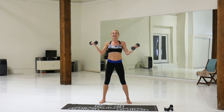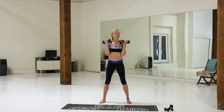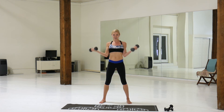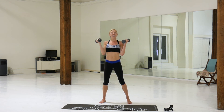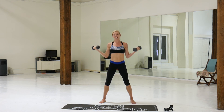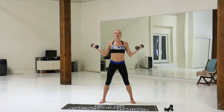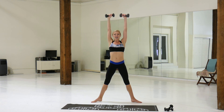Starting to slow down — eight more. Last two, halfway, pause. Right now you're squeezing the muscles. Overhead, press it up.